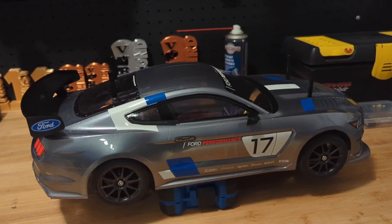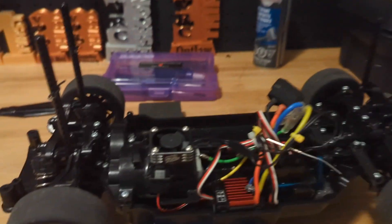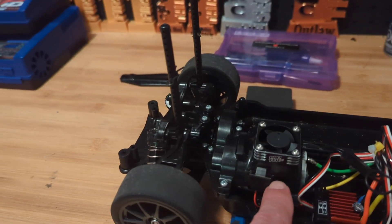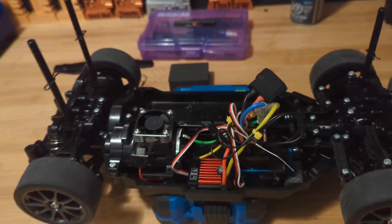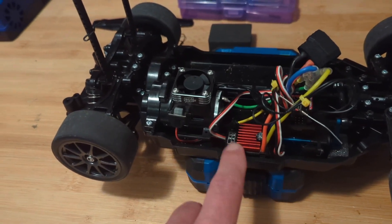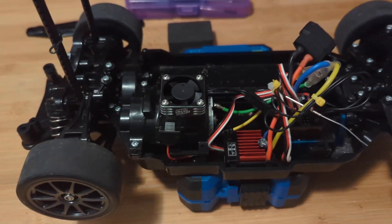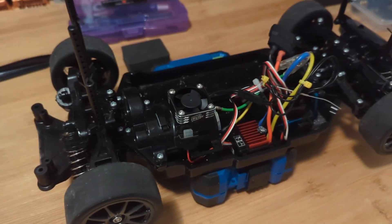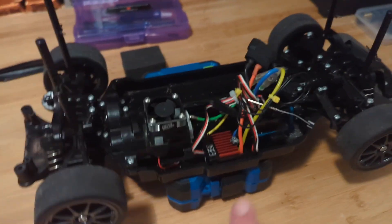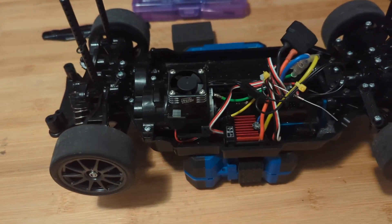I used the Tamiya gun metal color, and just a few details on the build here that I'll highlight. I went with the stock Torque Tune 540 motor because that's mandated in the racing series that we race with. And also the Hobbywing 1060 electronic speed control for brushed motors. Interestingly, U.S. market TT02s come with a Tamiya speed controller, but in Canada they don't, so you have to actually buy them separately. The Hobbywing 1060 is the go-to.